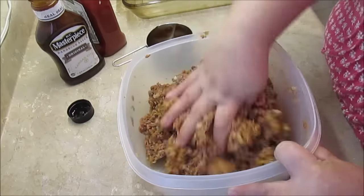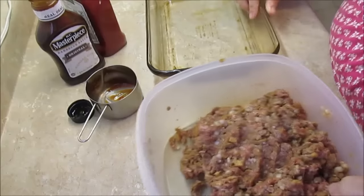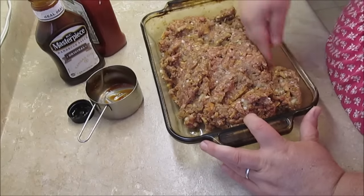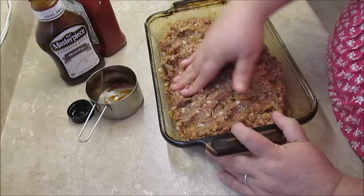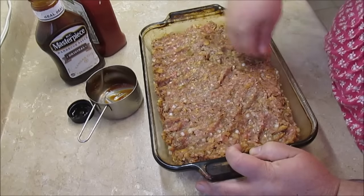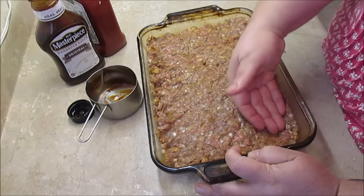Go ahead and mix that salt and garlic in. See how simple that was. All I've got to do now is put it into my pan. This is just a glass pan, about a nine by thirteen inch size — it fits two pounds of meatloaf perfectly. I just mash it all out and try to get it kind of level and even so all the meat cooks up about the same.